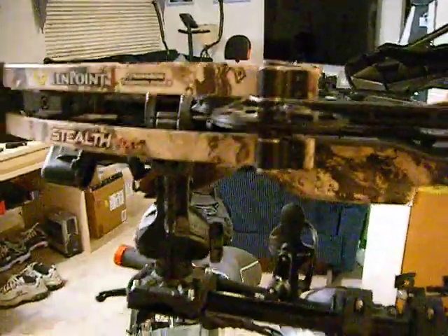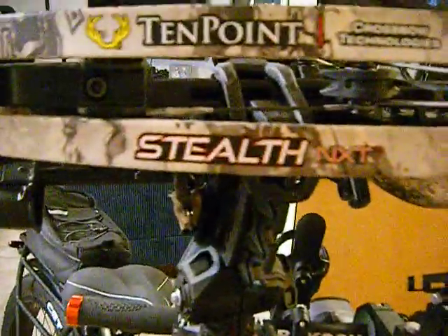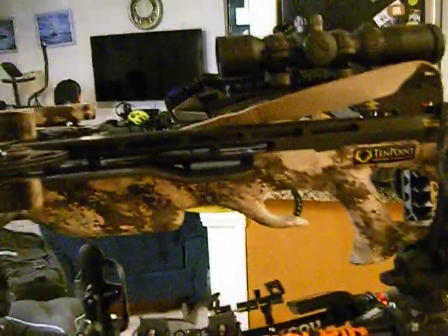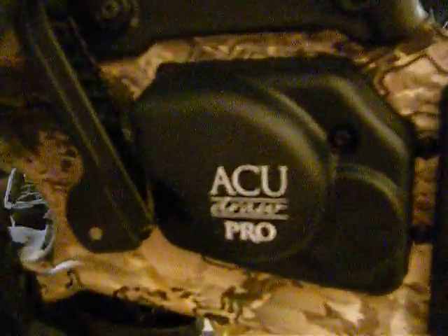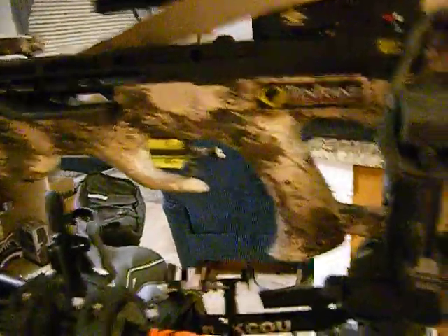Hope you enjoyed it. This crossbow is a Stealth XT, if you're wondering — it's a bad boy too, it'll get the job done. It's got the AccuDraw Pro on it. All right, good luck getting yours together. See you later.